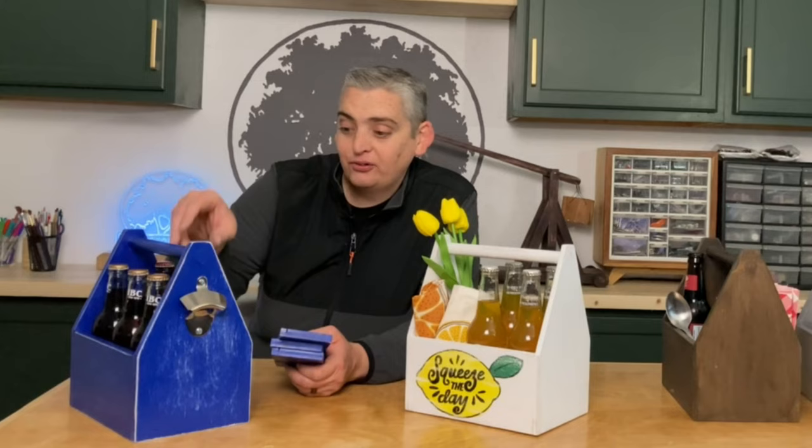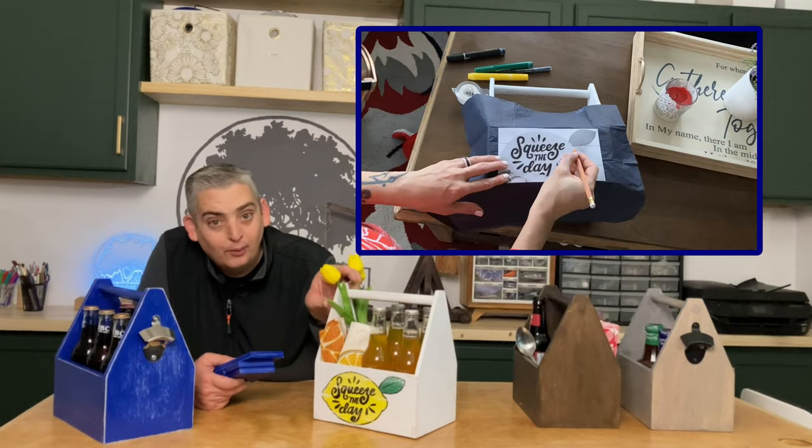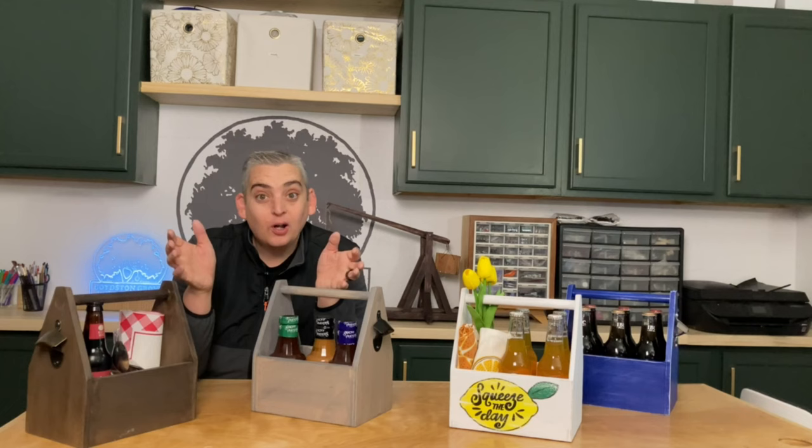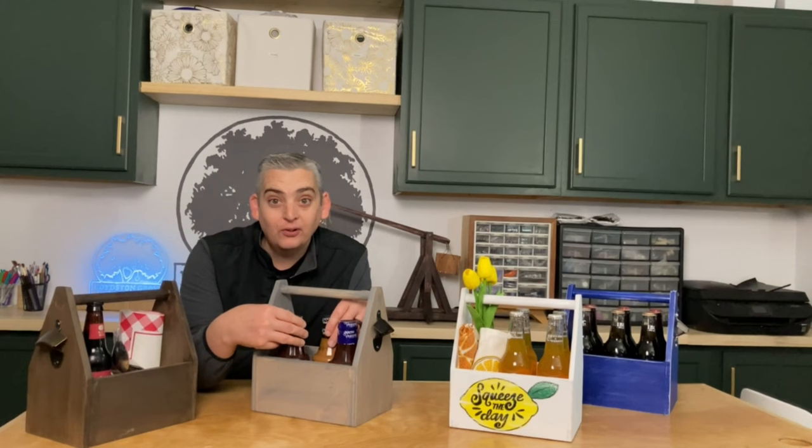Here's one that Christina did — same distressed technique, but she put a little phrase on it, which looked really cool. She's got some sparkling waters in here with some different decorations. We also set a number of these up different ways just so you can see how you can mix it up. This one we put a variety of barbecue sauce in so you can keep it next to the grill or on the picnic table for a barbecue.